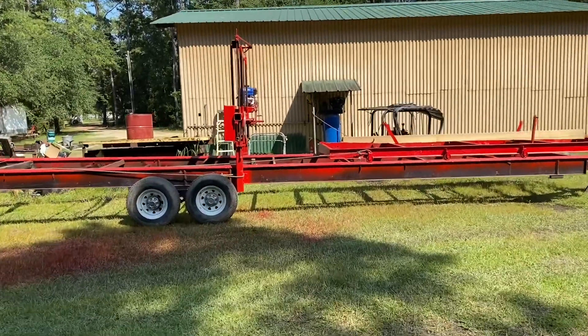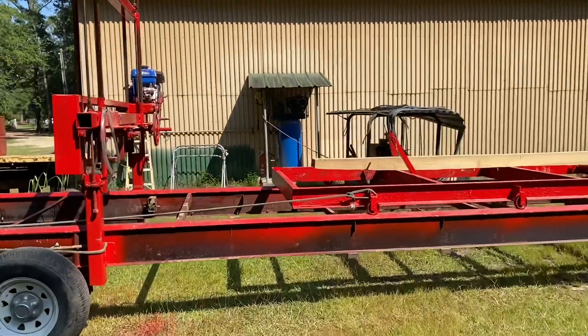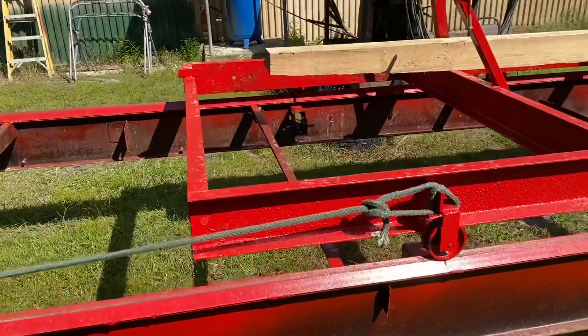Hey everybody, I'm back with the sawmill. Done a good bit more work to it since the last video, still not done all the way, but just going to show you what I've done so far.